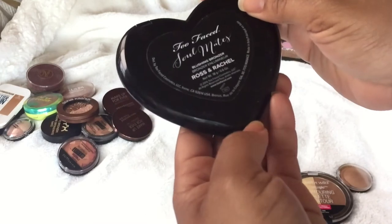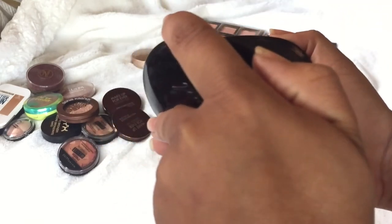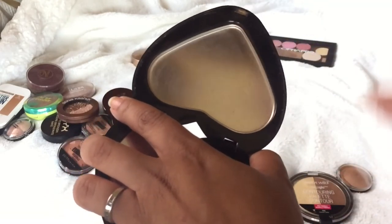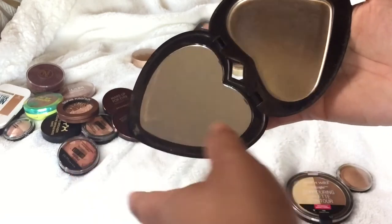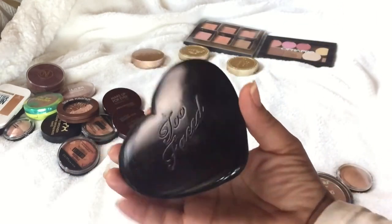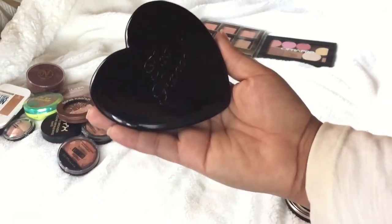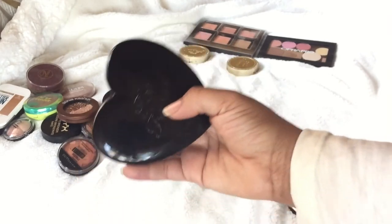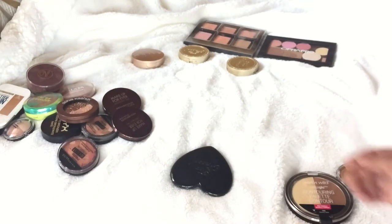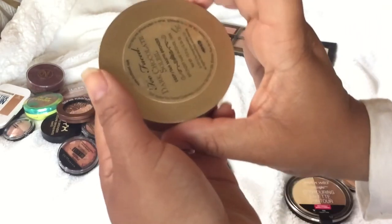This is an old-school one — the Too Faced Soulmates Ross and Rachel bronzer. I love this look but it's gone; I used it so much I couldn't repress it. I'm keeping it for the mirror though — it's such a beautiful mirror and too cute to throw away. I use it in my purse. There's no bronzer left, but I guess that counts as one I went through.